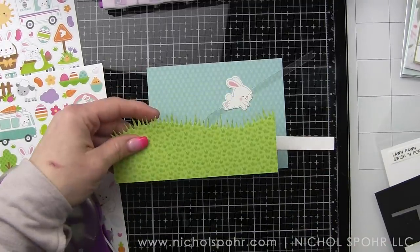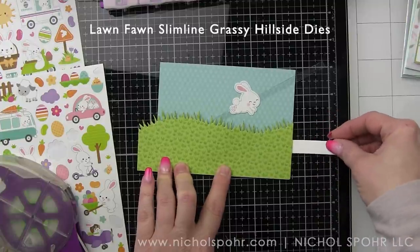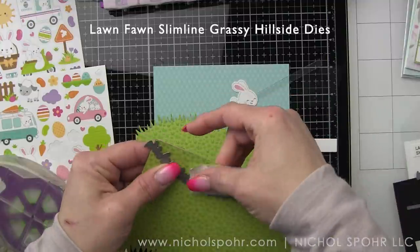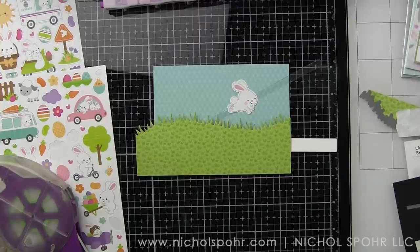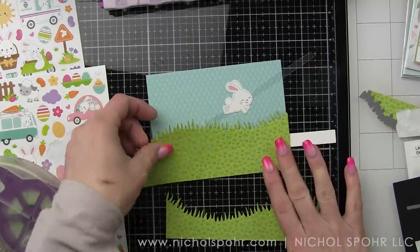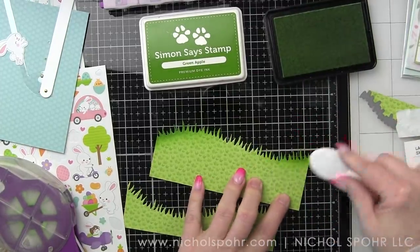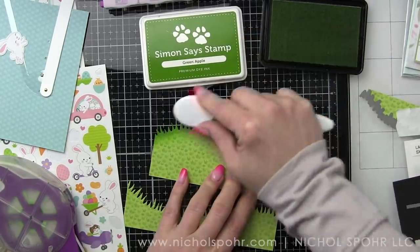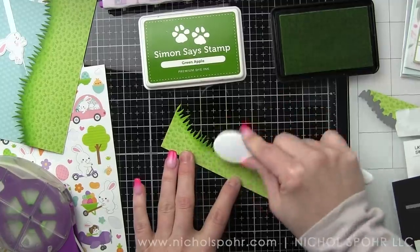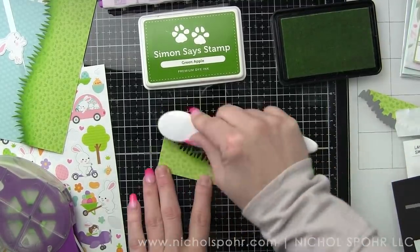I cut a couple of borders from the Hippity Hoppity Doodlebug pattern paper. Our background panel measures four by five and a quarter inches. I'm using the slimline grassy hillside dies — they're made for slimline cards, but I liked the design, so I used them here and trimmed two panels. What you're looking for is a panel to hide the Swish and Pop arm and pull tab. I felt the grass was getting lost between the two borders, but I really need both borders because I want to tuck elements between them to help build my scene. I'm taking Simon Says Stamp green apple ink and inking up that edge to reinforce the feel of grass and give more definition when one pattern paper is placed on another.